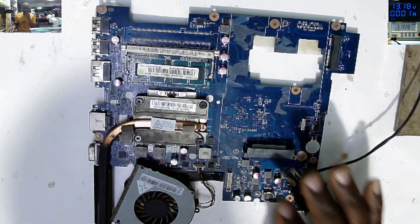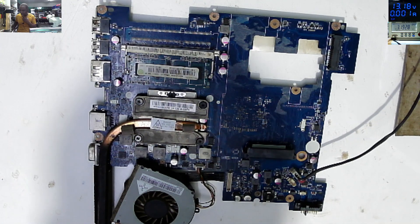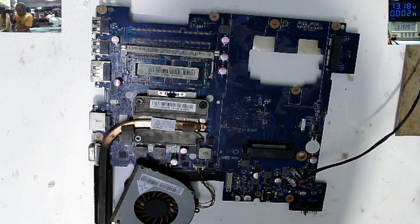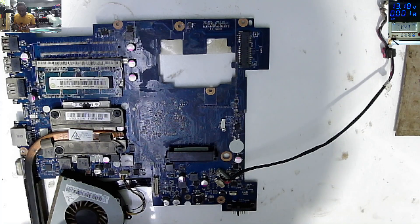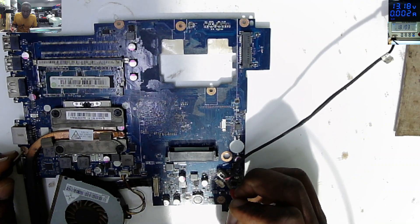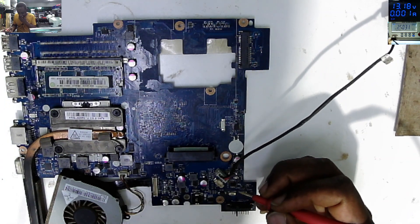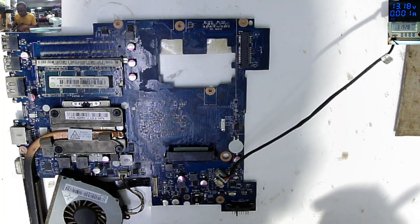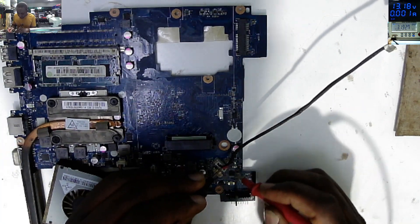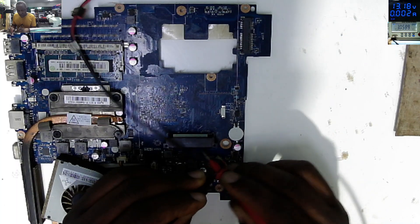Let's try to fix this quickly because we don't have time. We don't have the charger - that's the problem. Checking the plus of the charging port, plus and minus - we don't have a short on the charging port. We can see a fuse next to the charging port.